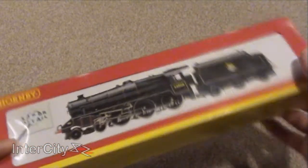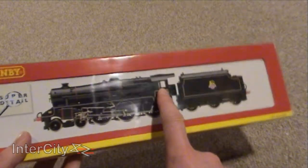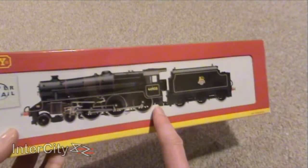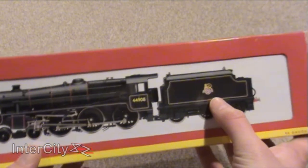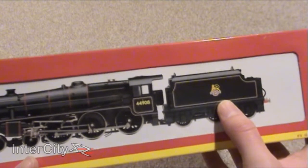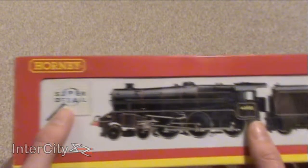Here we are with loco number 407268 — well, it seems like that but not quite. Not only is this one of my favourites because she's a Black 5 and I absolutely love the Black 5s, the Stanier Class 5s.